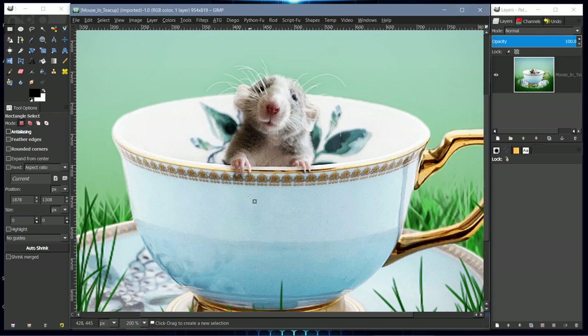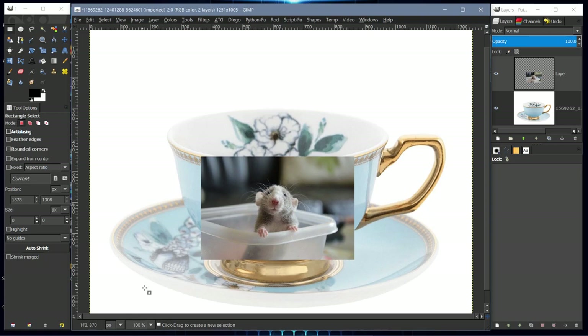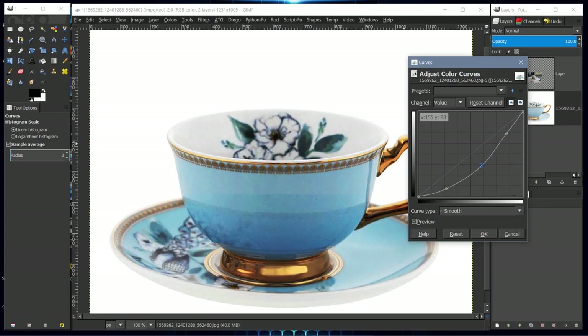I used two images: an image of a teacup and an image of a mouse. The teacup is kind of washed out, so I'm going to use color curves to give it a little more depth. We'll go to color curves, leave it on value, and make an S-curve starting in the middle. That looks pretty good.